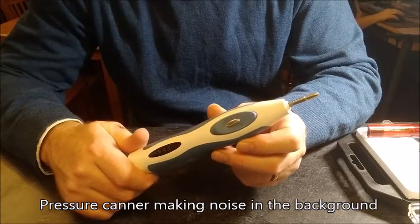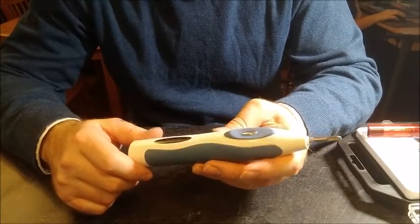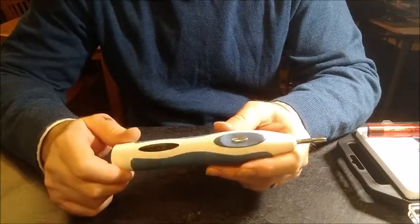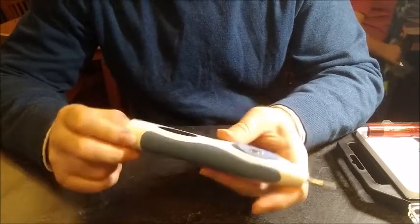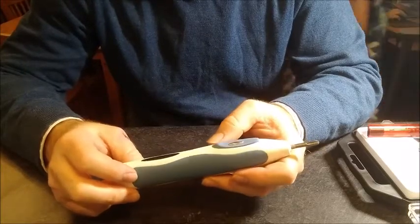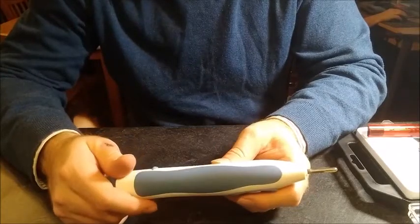Today we're going to be repairing this electric toothbrush that Mama Bear and I use. This is a toothbrush that has an internal battery and is supposedly non-repairable. When companies say they're non-repairable, it simply means that it's not easy to get to — it doesn't mean you can't actually repair it. We noticed the battery starting to degrade a few months ago, and it's now to the point where you can't even get through a full brushing before it wears out.